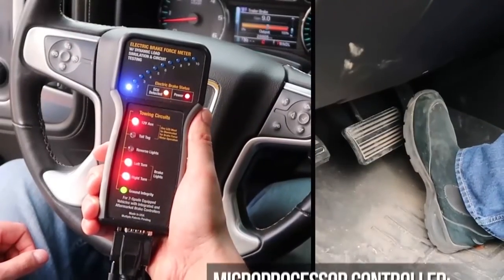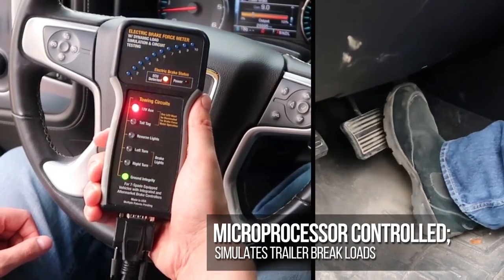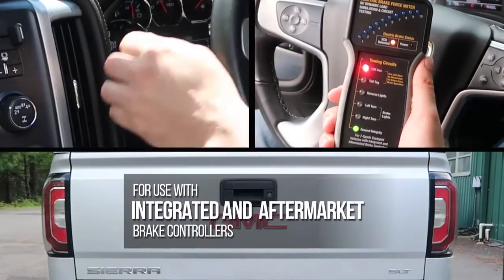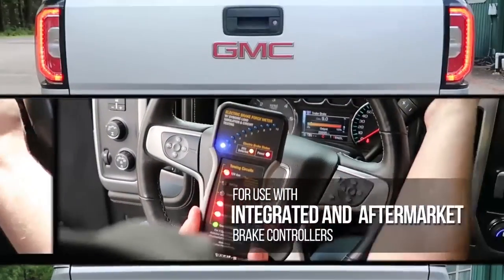The 9107A is microprocessor controlled to simulate trailer brake loads for each vehicle type. You can also test other lighting and electrical functions such as right and left turn signals, reverse and tail lights.